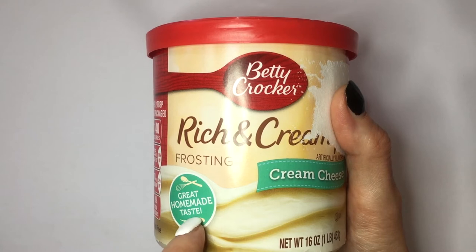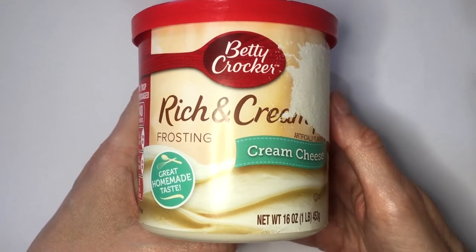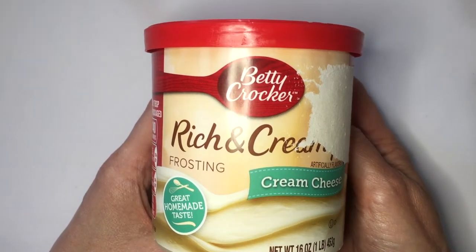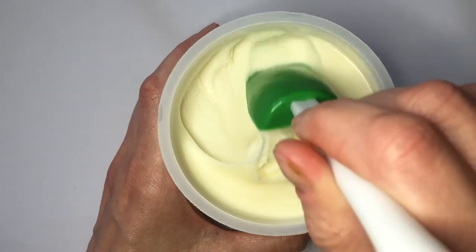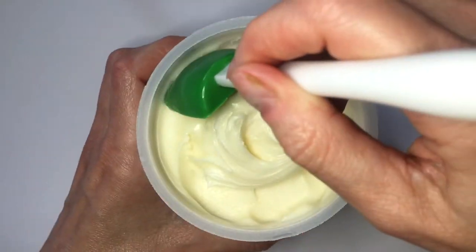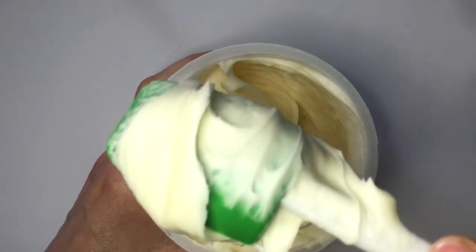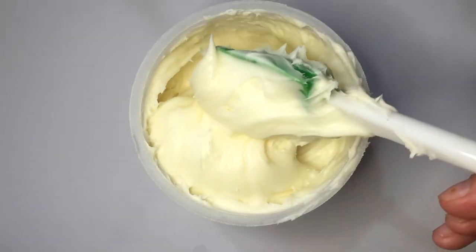I bought this for the 'great homemade taste' claim — I'm going to see if that's true. Please excuse my nails, I don't have a manicure right now. It's a thick texture, like when you just make your own frosting — good texture, not too thick but not too thin. I read somewhere you're supposed to swirl it so everything smooths out, so I'm just going to be tasting this.